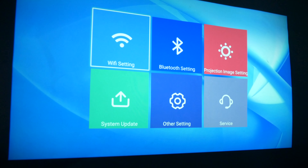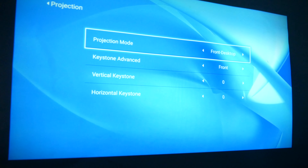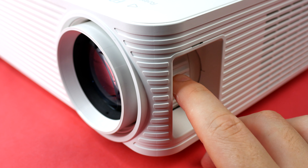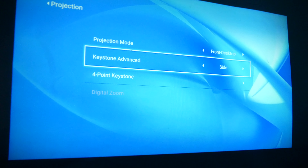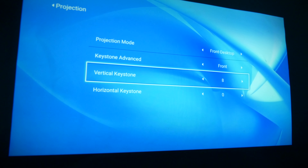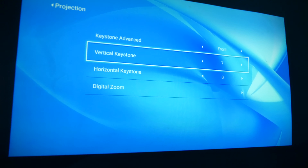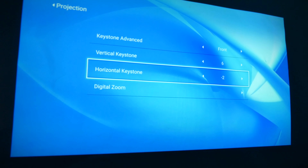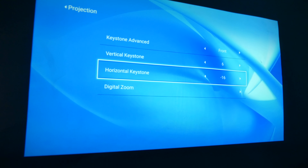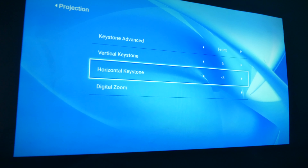Setup wasn't too difficult. I'm projecting at just shy of 100 inches and all that's required is to manually focus using the dial on the side — it's not too tricky to find that sweet spot. This projector has an advanced 4-directional keystone correction function which can adjust the image more easily than other projectors in this price range. Using the remote control you can enter the adjustment page and get the image keystoned correctly in less than a couple of seconds. The setup was a complete breeze.